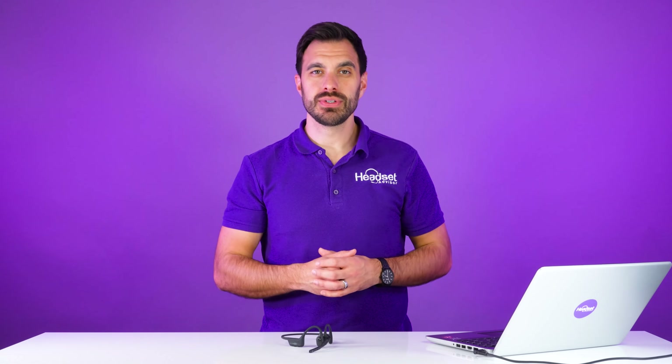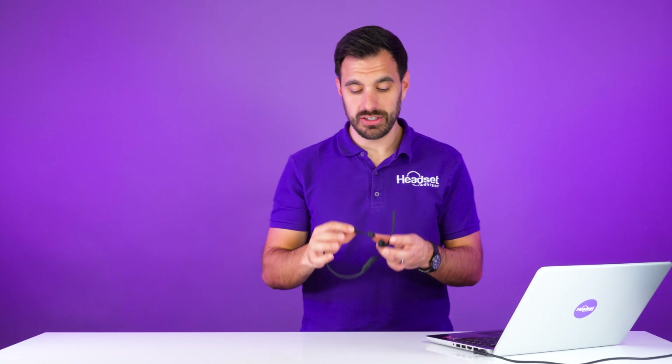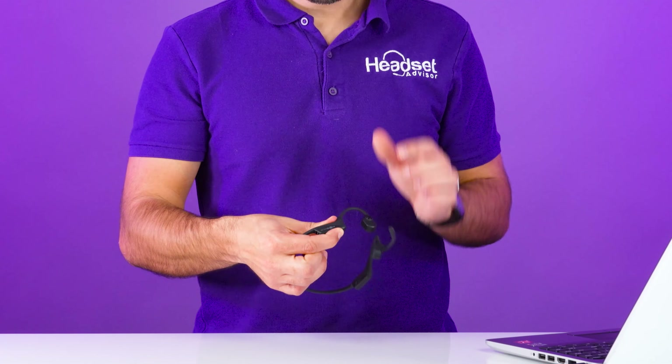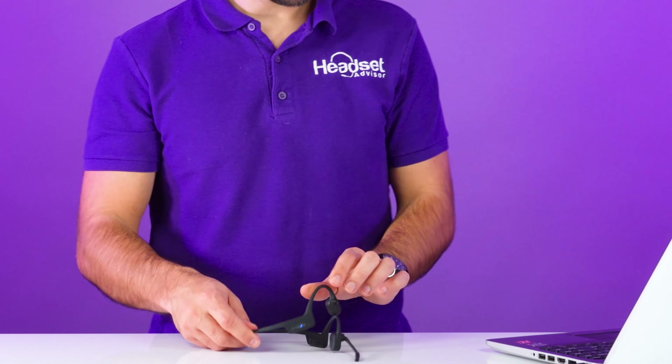The third way is through a Bluetooth connection. I have a Bluetooth headset in front of me — this is the OpenCom Bluetooth wireless headset. It uses bone conduction technology, which is not speakers. It actually sends sound through your jawbone directly to your inner ear, which is pretty crazy technology. You're going to put your headset in Bluetooth pairing mode. Just hold the power button for a few seconds — it is now in pairing mode.